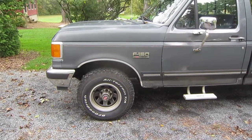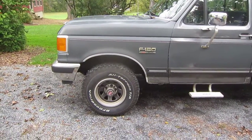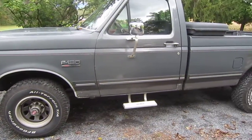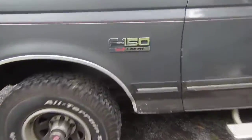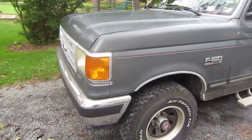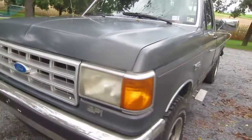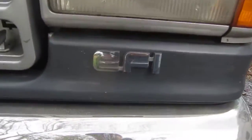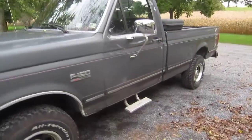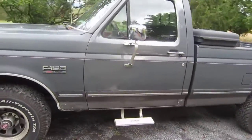Hey, what's up guys? It's a video by OffroadFury96. In this video, I'm going to be showing you guys my 1989 Ford F-150. It is the XLT Lariat. It has the 5.0, which is the 302, which is the engine. It is fuel-injected and 4-wheel drive. It is single cab with the 8-foot bed, and it's also a 5-speed manual.